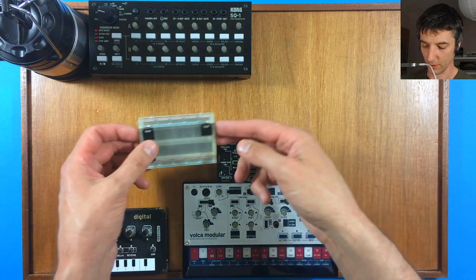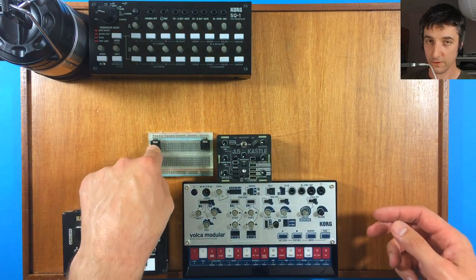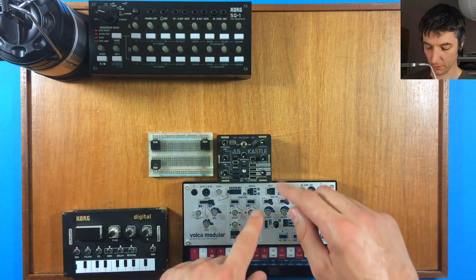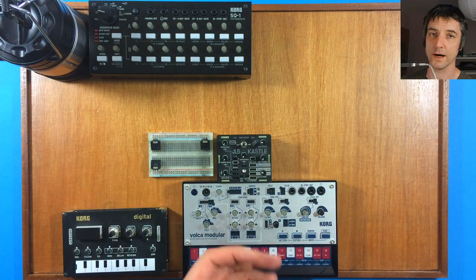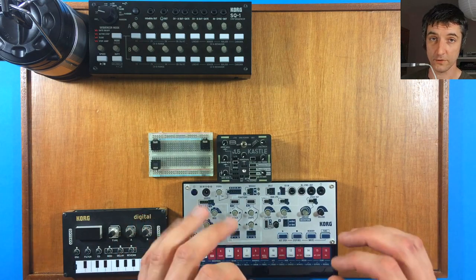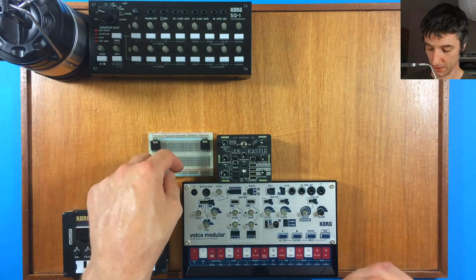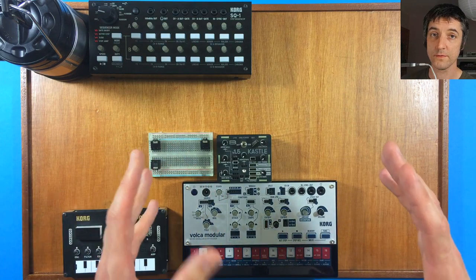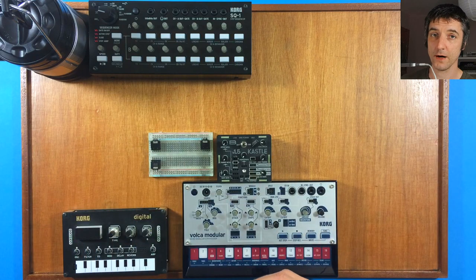I've also got a prototype board. It won't do anything on its own, but using these little 3.5mm connectors, we can run connections to and from the Volca Modular and the Castle. I can add components onto here — potentiometers, attenuators, and simple things are really useful. You can even use it as just a multi: run a cable out into one of these lanes and you've got copies of that signal to run back. So even with just a few small battery-powered modular bits like this, we can get some serious patching going.